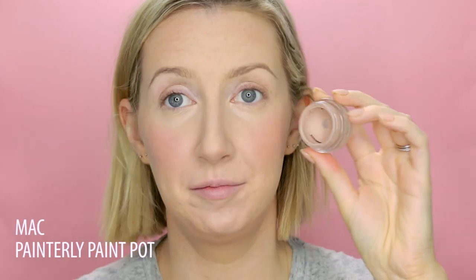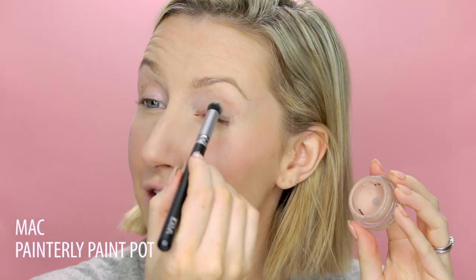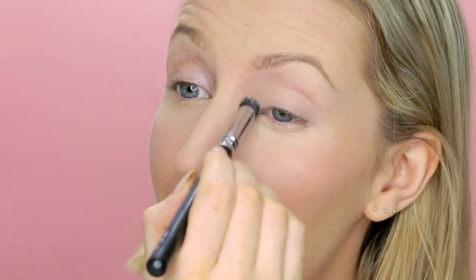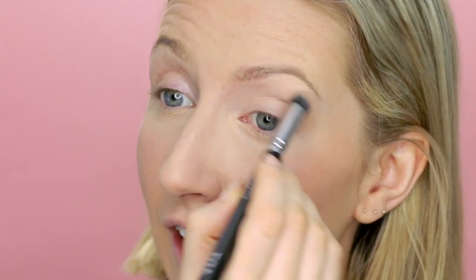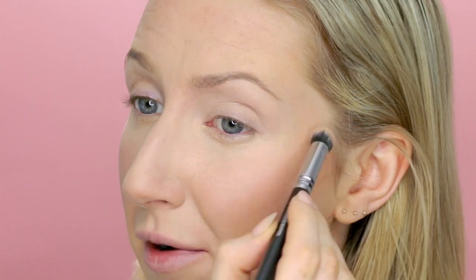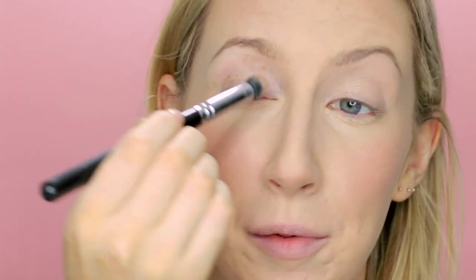First I'm going to take my very sorry-looking MAC Painterly Paint Pot — I have been meaning to replace this for months. This is going to even out the skin tone on my eyelid and also help my eyeshadow last a bit longer. I'm going to flick that through my eyebrows as well, just so it gives my eyebrow powder something to grip onto.